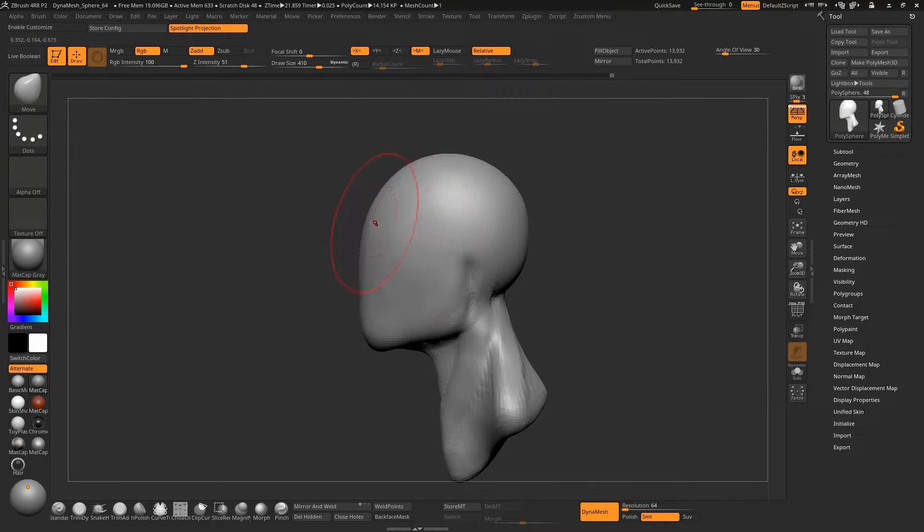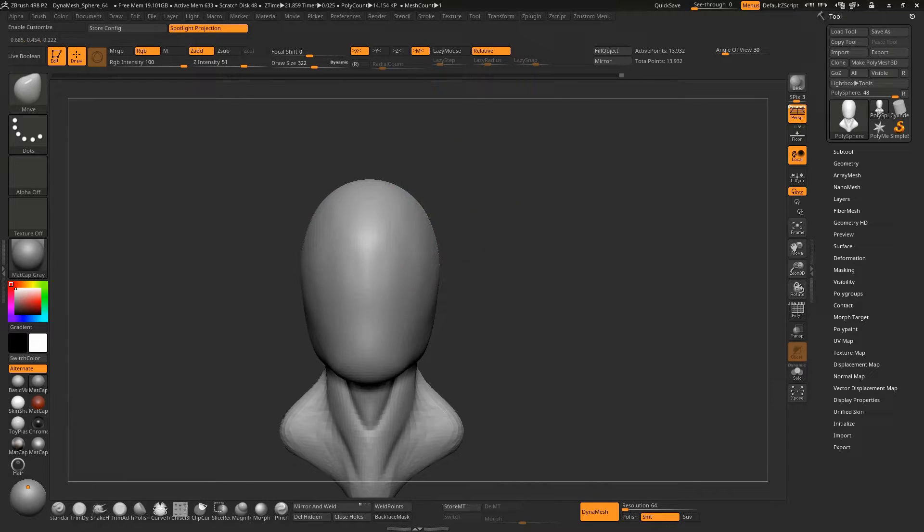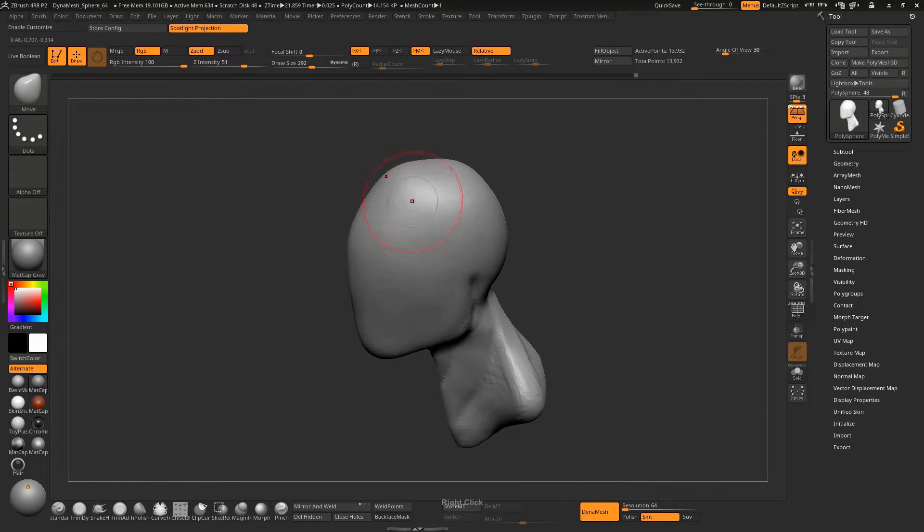Now we are going to look at the silhouette of the skull. Adjust it — the skull never comes out that perfectly. Adjust it from here too, and smooth it a little bit.